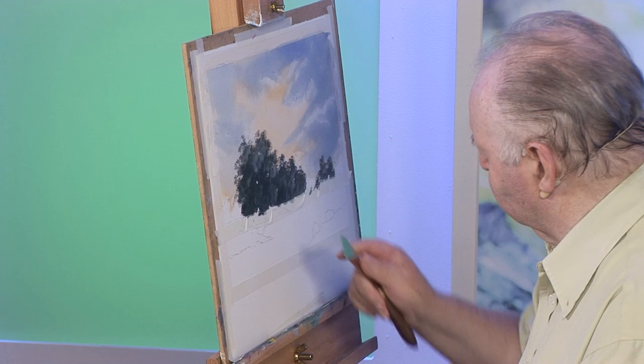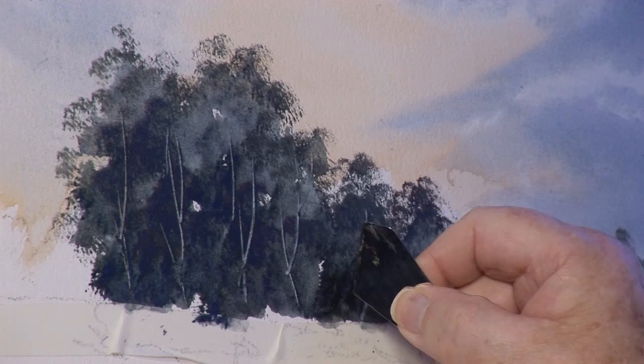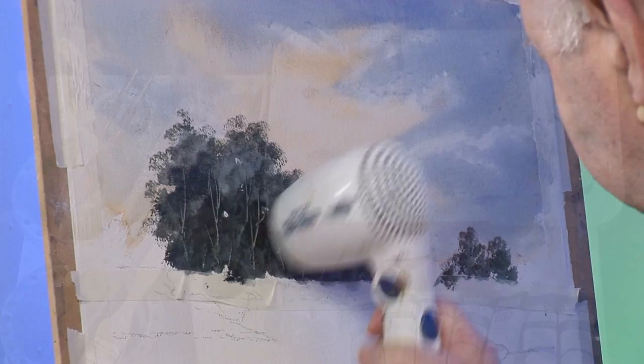I'm going to use the wonder knife now — I'm going to scratch a bit of tree structure in, just moving paint. I know some people use a credit card but my wife won't let me have one! I've only got more control with this anyway. We need to dry that a little bit and then we'll put on the foliage.